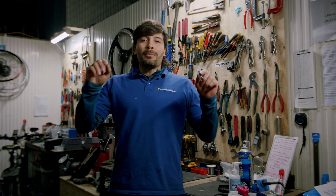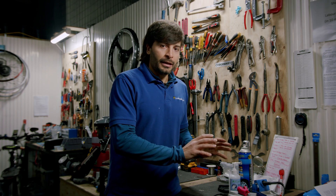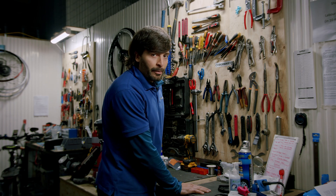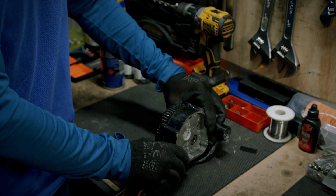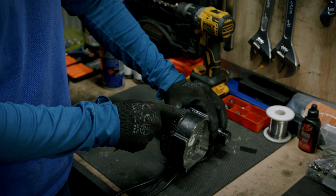Welcome back to CyberBikes channel. Today we're going to talk about Bafang motors — what breaks down the most, how to fix that, and how to prevent it from happening again. We're going to spread the parts here on the bench. Problem number one: controller burnout. The first problem is the motor getting burned because of water damage.